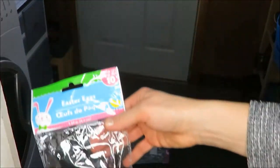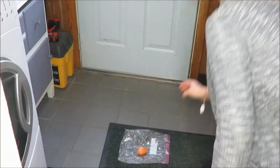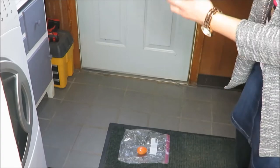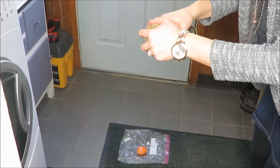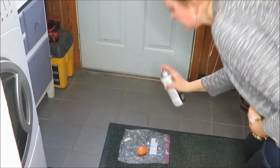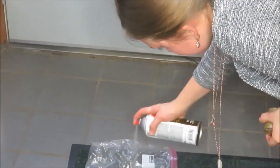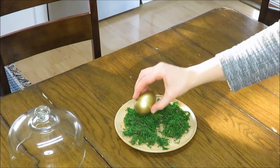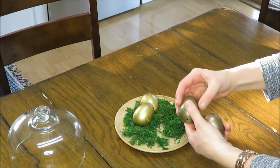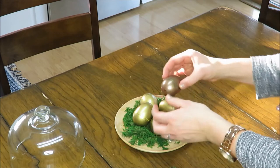I am just taking these Dollar Tree eggs and spray-painting them gold, and then taking some Dollar Tree moss and some thrifted items I had on hand to make my little Easter egg display.